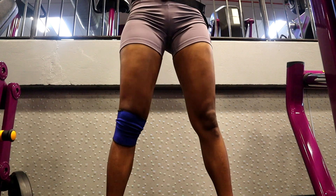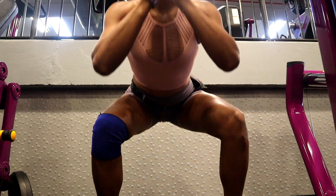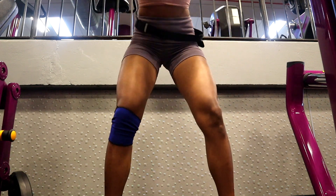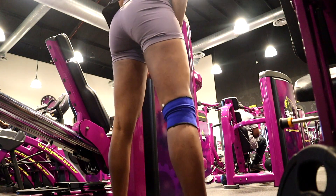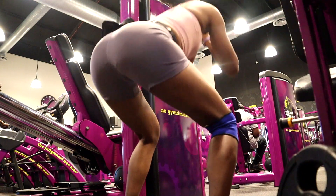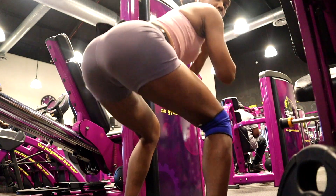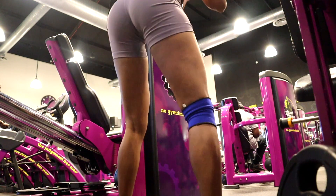The fourth exercise is a wide stance squat. You can use a weight for this squat if you want to. When you're going down, make sure you're pressing your knees out and keeping your chest up. Also squeeze your glutes at the top of the squat — squeeze them really hard and pause.